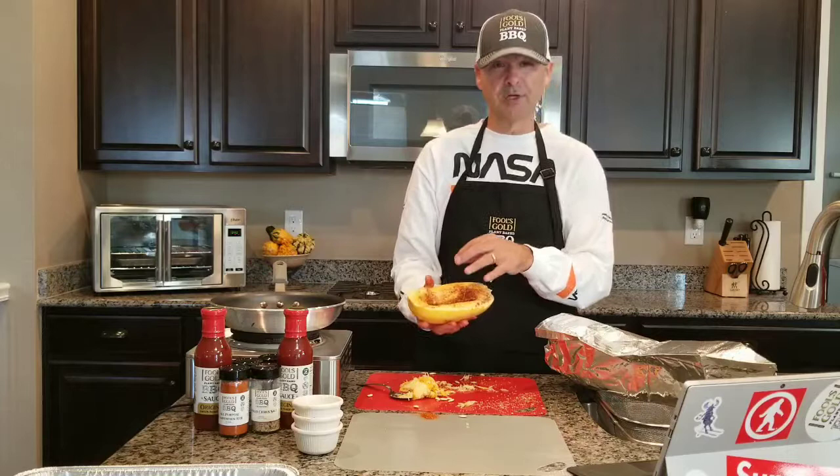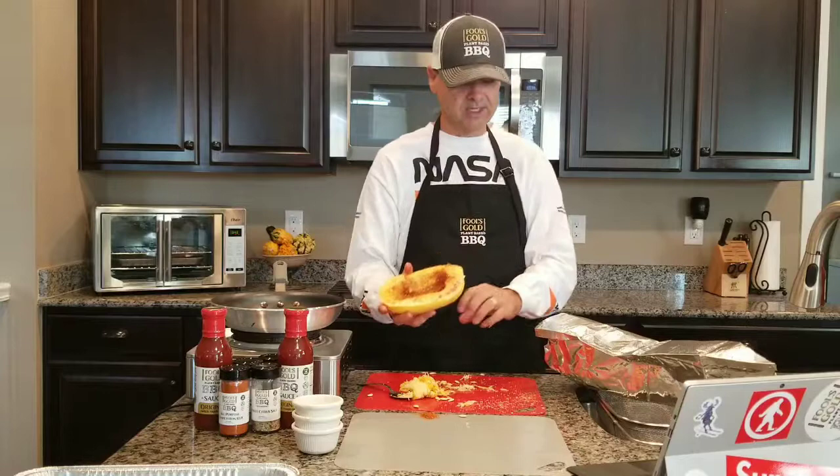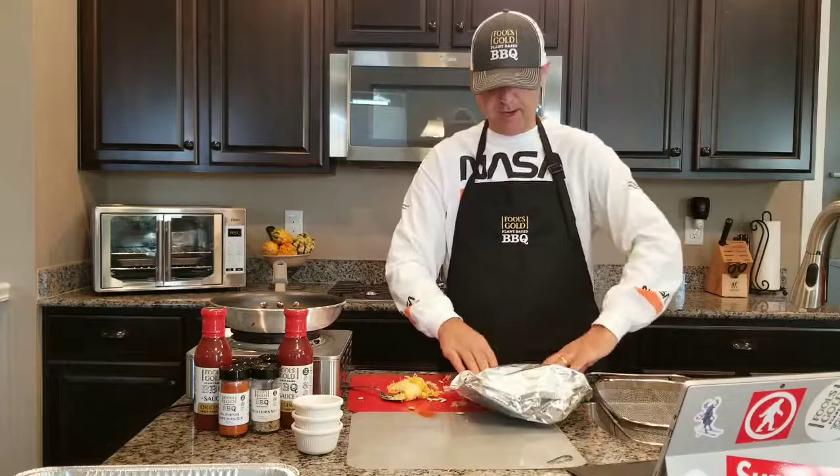If you don't want to use the barbecue rub — say you're going to use it for spaghetti or something — you can skip this part. You can wait until it's done to season however you like, with taco seasoning, cumin, or something like that. Since we're using this as a barbecue side, we'll go ahead and take that, throw it in the bag.